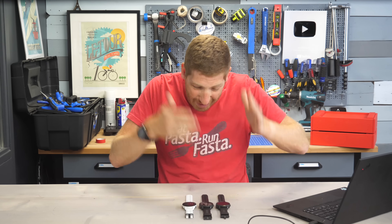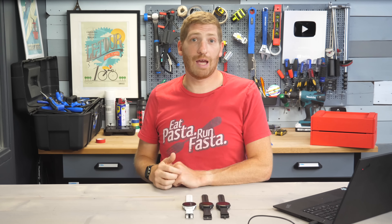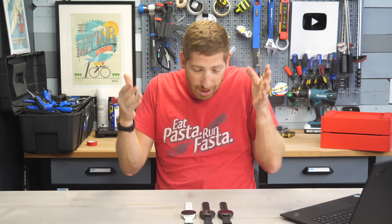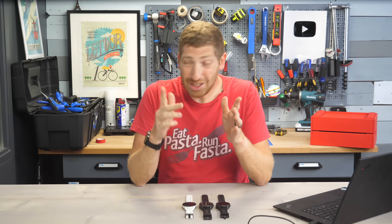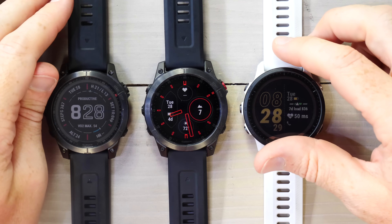Finally, the day is here where all Fenix 7 and Epyx owners get the new features of the Garmin Forerunner 955 that were promised about a month ago when the 955 came out. This includes training readiness, HRV status, and running power natively if you have a Garmin accessory, plus a slew of other features. In total, the Epyx and Fenix 7 are getting almost 20 new features today. More interestingly, there are some features that Garmin has never talked about before — totally brand new to the Epyx and Fenix 7 and not yet seen on the Forerunner 955.